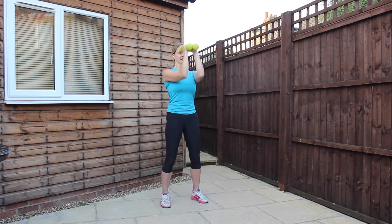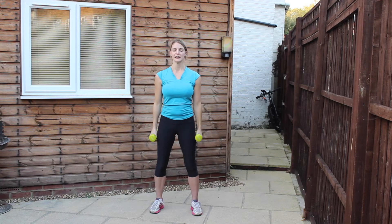Ten, nine, eight, seven, six, five, four, three, two, one — and relax. Roll the shoulders, shake the arms.